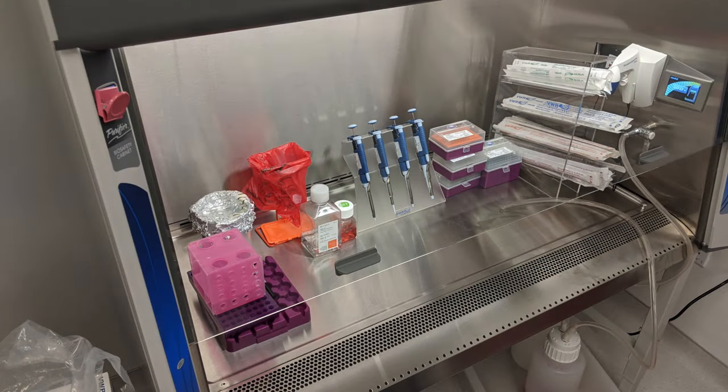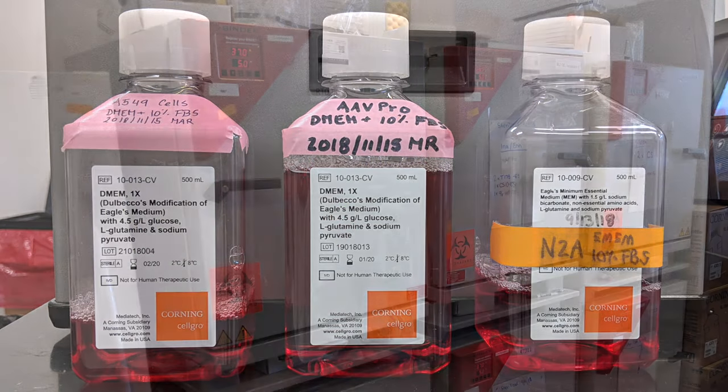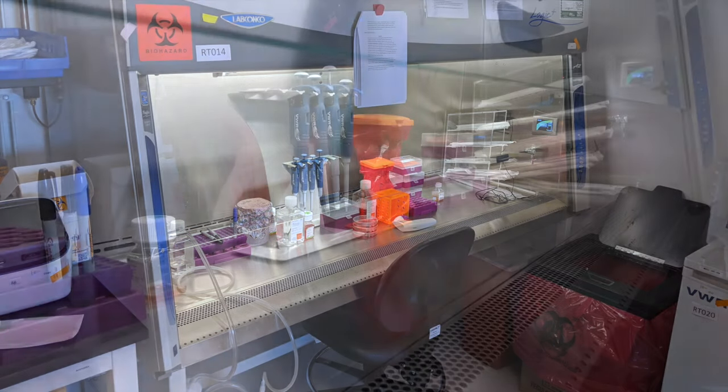Before beginning any tissue culture experiment, ensure that the lab is equipped with all of the necessary materials. Some key instruments include a carbon dioxide incubator, an inverted microscope, and a class II biosafety cabinet.